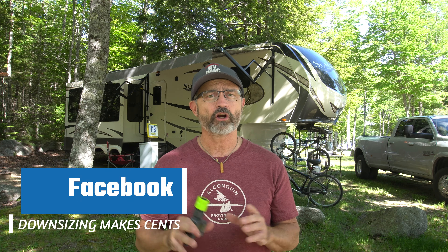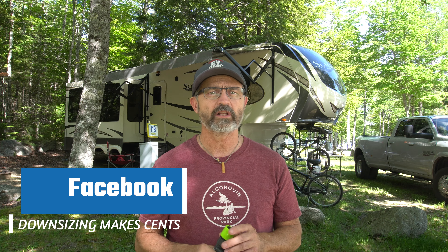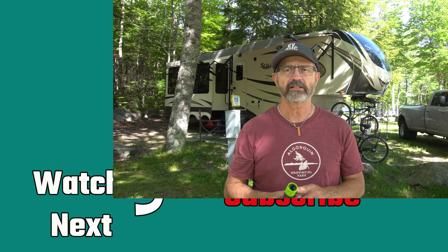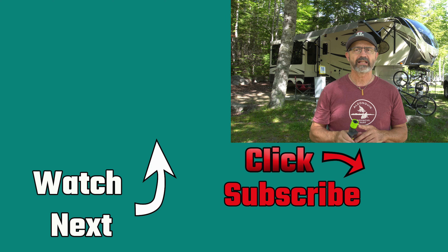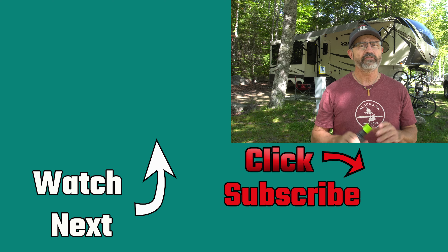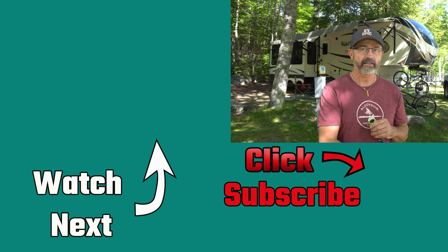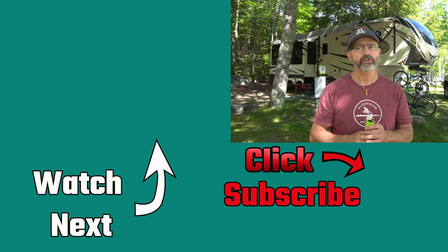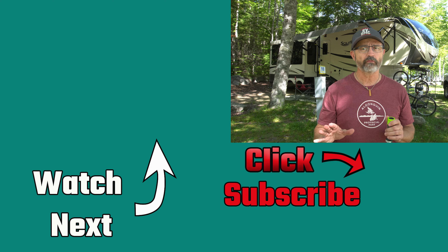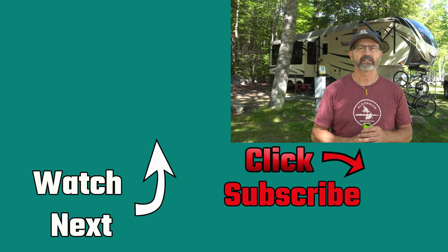You can also share your comments on our Instagram and Facebook pages. If you like this kind of content, we do lots of RV how-to videos like this, RV DIY projects, campground tours, and full-time RV travel experiences. Please consider subscribing to our channel by clicking the link below. I will also leave a link to our other sewer tote videos. And remember, downsizing does make sense.